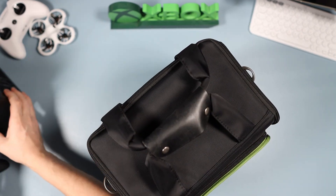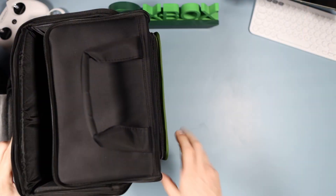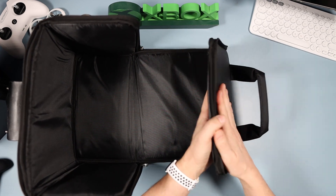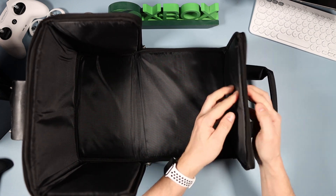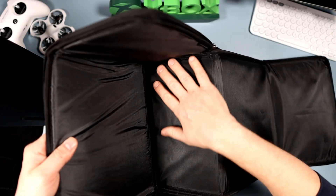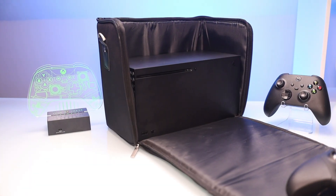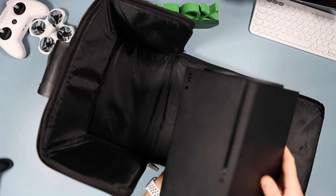When you open it up, you unzip it all the way around and it folds open. Now's a good time to talk about the padding. At the front there's loads — a good centimetre of really tough foam and card — and that's replicated all around. Inside where your Xbox sits you have a material that helps protect your Xbox from any scratching, so a really nice plush interior.